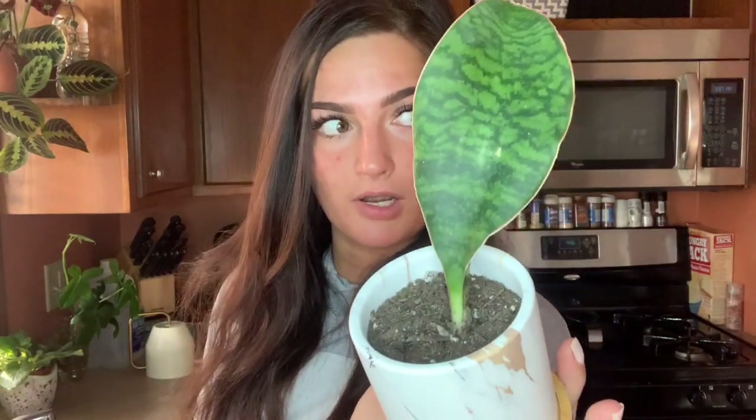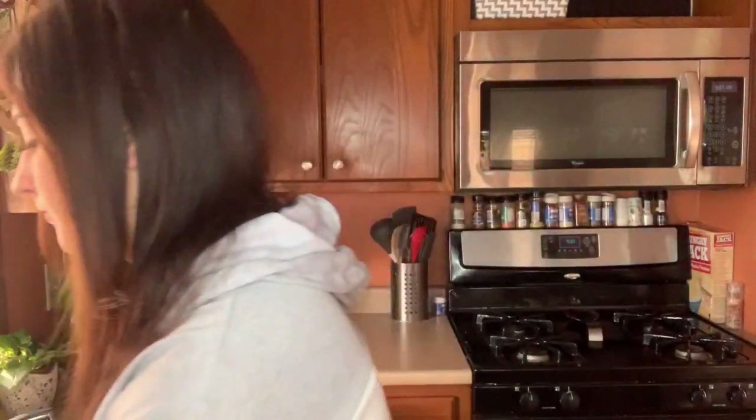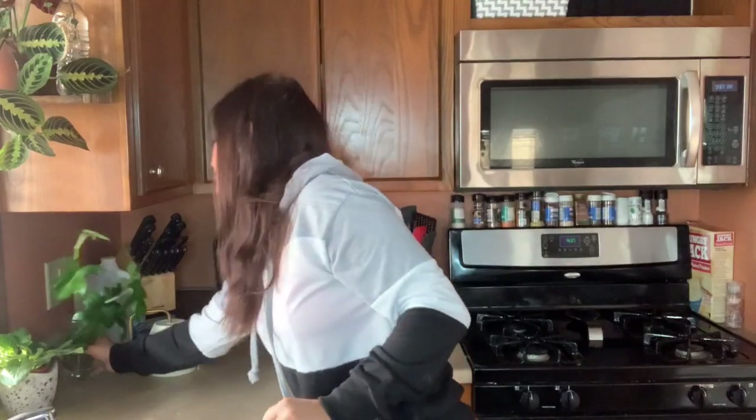Here is my new baby, my whale fin. I will include the unboxing video down below. I'm not going to water this one because I've only had it for about five days and I gave it a good drink when I potted it up, so I'm not going to water that one today.